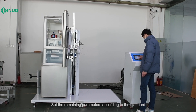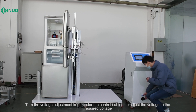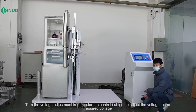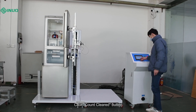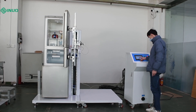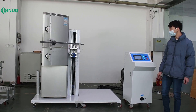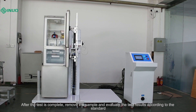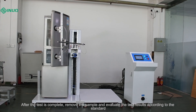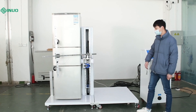Then subtract that value from 90 degrees, which is the compensation set value. Set the remaining parameters according to the standard. For load selection, choose open. Turn the voltage adjustment knob under the control cabinet to adjust the voltage to the required voltage. Click the count cleared button, then click start on the control screen to start the test. After the test is complete, remove the sample and evaluate the test results according to the standard.